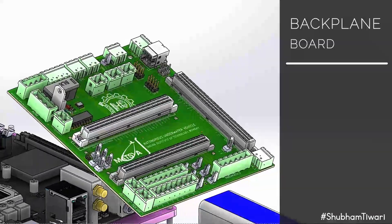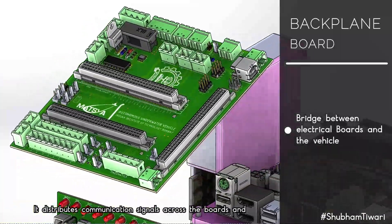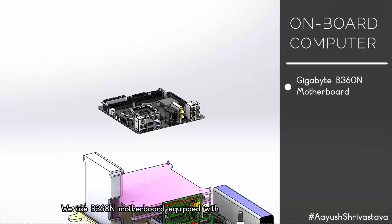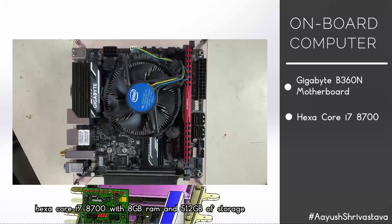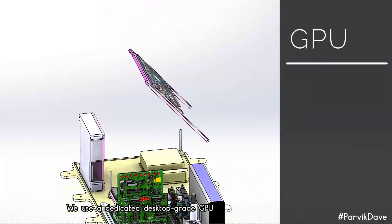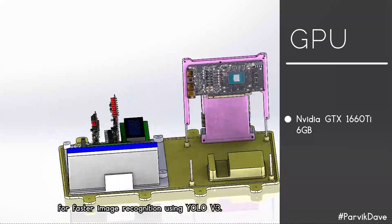The backplane acts as a bridge between all electrical boards and the rest of the vehicle, distributing communication signals across boards and distributing power to all sensors from the power board. For the onboard computer, we use a B360N motherboard equipped with a Hexacore i7-8700 with 8 GB RAM and 512 GB storage. For the GPU, we use a dedicated desktop-grade NVIDIA GTX 1660 Ti, a 6 GB graphics card for faster image recognition using YOLO V3.